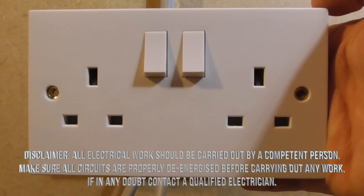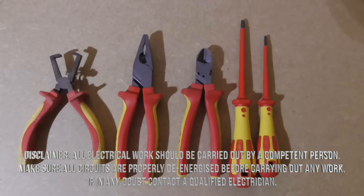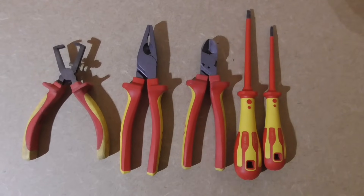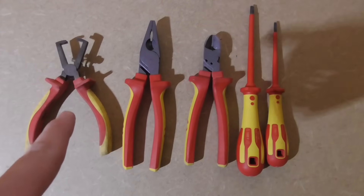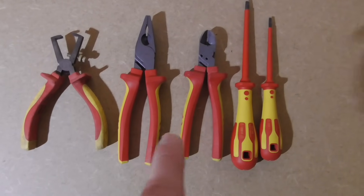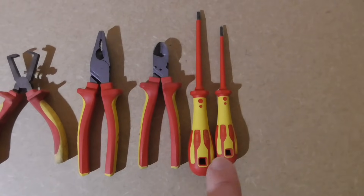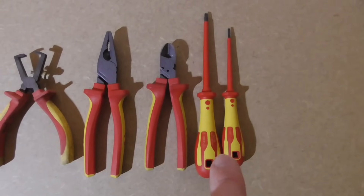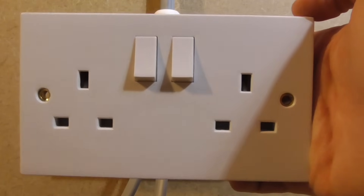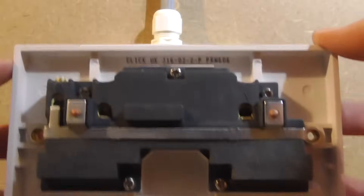In this short video I'm going to show you how to wire a UK double socket. These are some of the tools you're going to need to do the job: cable strippers, pliers, side cutters, and electrical insulated screwdrivers. This is what a standard socket looks like from the front and then to the rear.